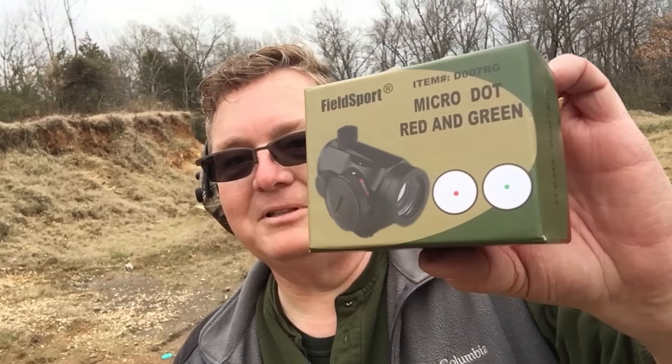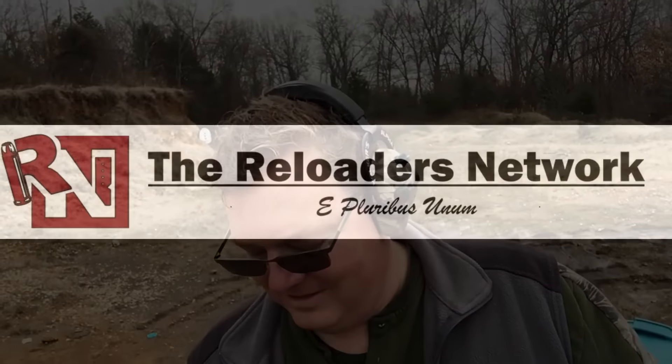So if you've got an optic that costs less than $40 bucks that you want to see torture tested with the 458 SOCOM and a little redneck trash disposal, hit me up in the comments. Or you can send it to me, Ozark Spirit. Hit me up on Slack. We will do it. All aboard!